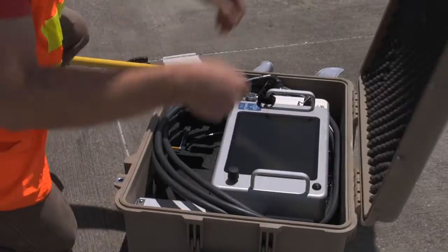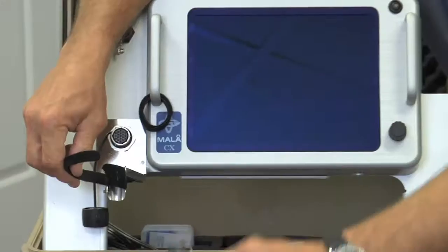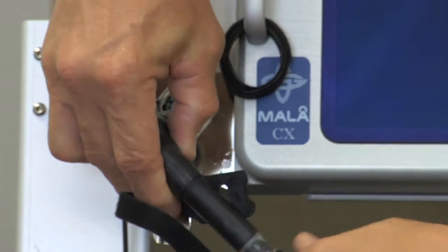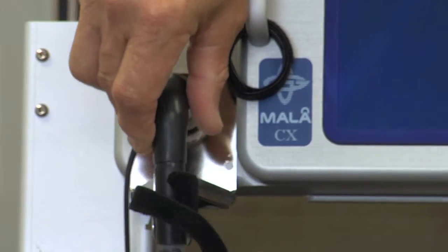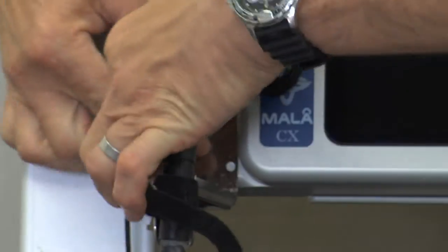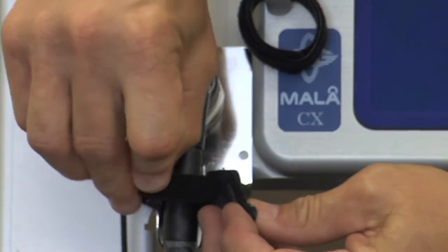The CX12 is designed for minimal setup time in the field for maximum productivity. Prior to turning on the system, connect the antenna to the CX unit. Ensure that the antenna connection is secure, which is indicated by feeling and hearing the connector click into place once twisted clockwise. Secure the cable in the strain relief assembly.